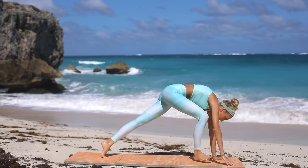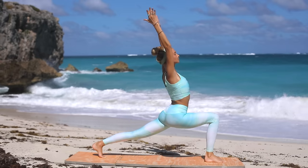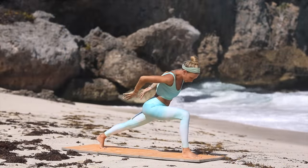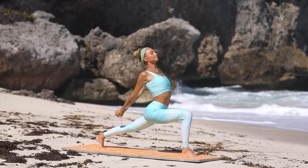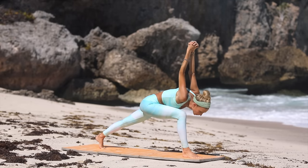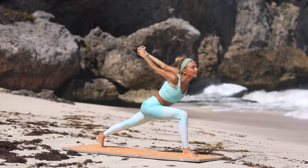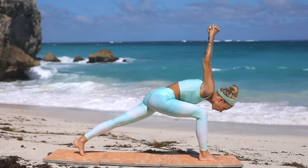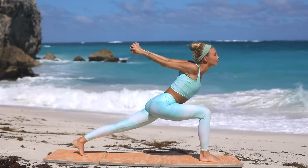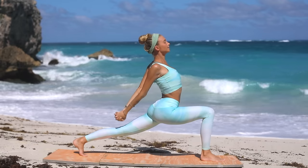Bring knee to chest, step your right foot to the front of your mat. Well done! Find your center and then reach both arms up to the sky into your high lunge. Find your breath, then take the arms behind your back, interlace the fingers, open and extend through the body. Dive the chest down to the front knee and open up — inhale, exhale down for two, open and three, open and four. Good — chest down, bring it back up.